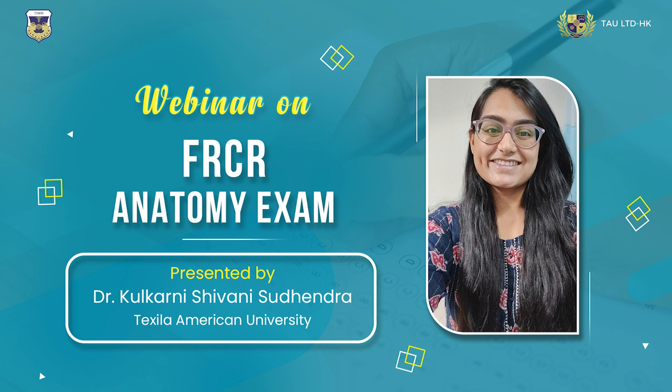For those giving the exam in Hyderabad at Apollo — arrive one to one and a half hours early because you'll need to register and get an ID card. For documents, bring a printout of your RCR admit card (which you'll have received by email) and a valid ID proof — your Aadhar card will work. There are lockers available for laptops and mobile phones.